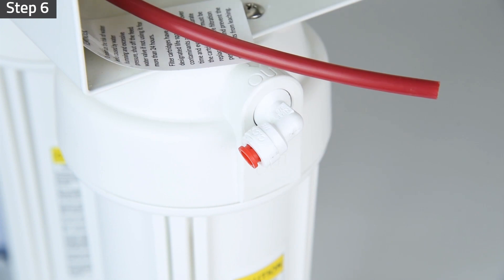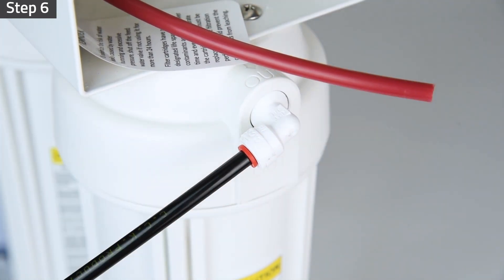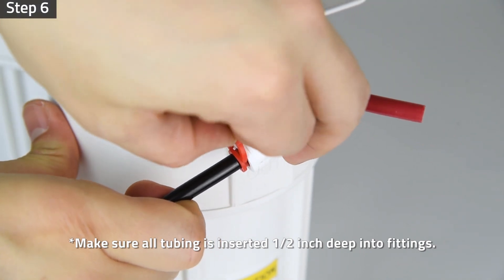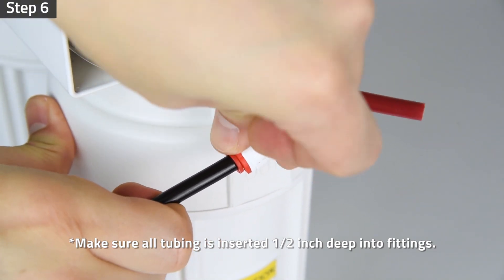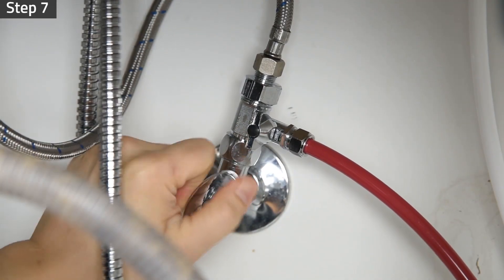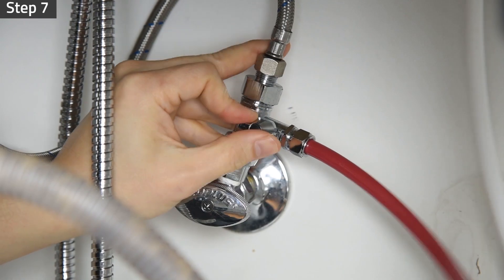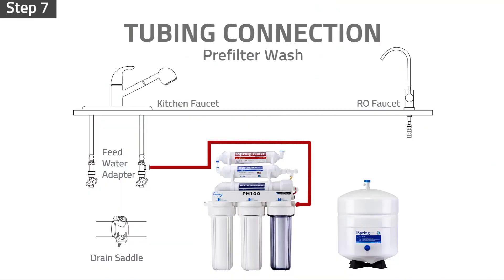Remove the locking clip and insert the quarter inch black tubing from the drain saddle to the system outlet fitting. Make sure all tubing is inserted half an inch deep into the fittings to prevent leaks. Turn on the cold water supply valve and slowly turn on the feed water valve. Let the water fill and flush the pre-filters for at least five minutes. Check and make sure that no leaks occur.